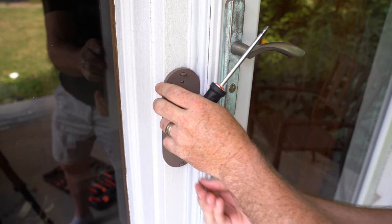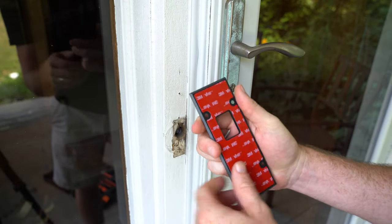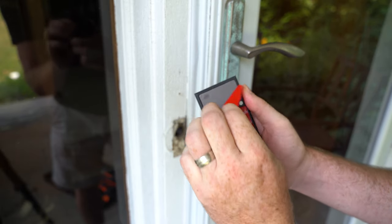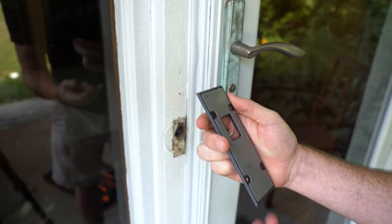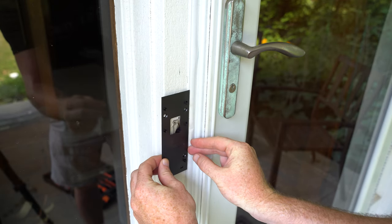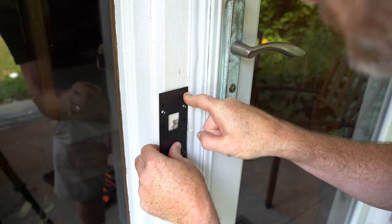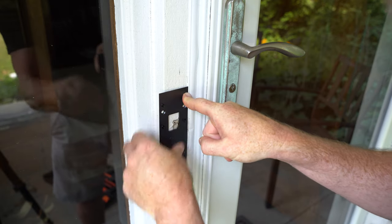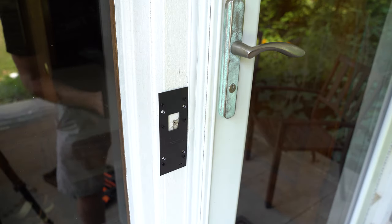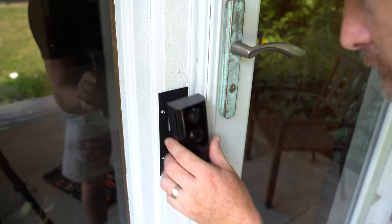For installation, you'll need to remove your traditional doorbell or existing mounting plate, but that's fairly simple. If you're using the adhesive mounting method, just remove the backing and place it where you want the doorbell mounted. It took me about 25 seconds from start to finish — a bit longer than the 10 seconds advertised, but definitely a lot shorter than the 10 minutes it typically takes to get a new doorbell installed.